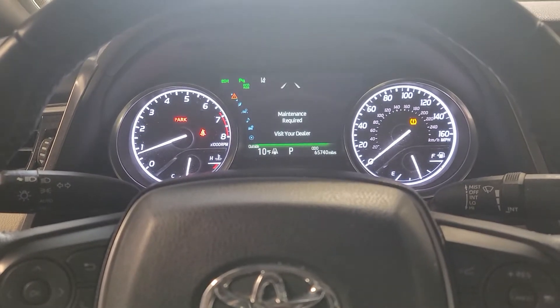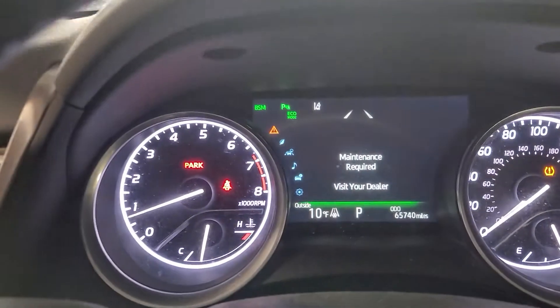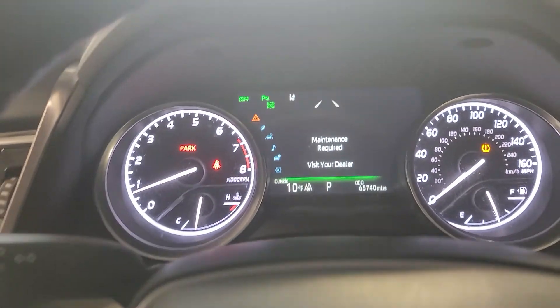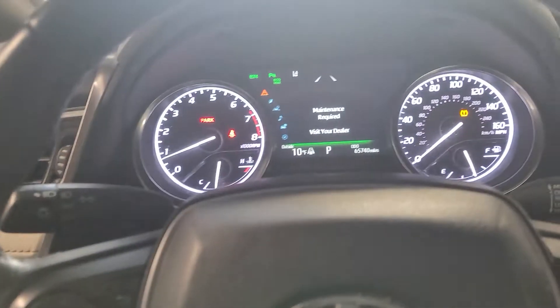Hello everyone, for today's video I have a 2018 Toyota Camry. I'll be showing you how to reset the maintenance request light, and in order to do that we're going to be using these buttons right here.